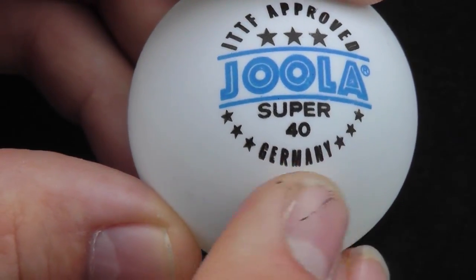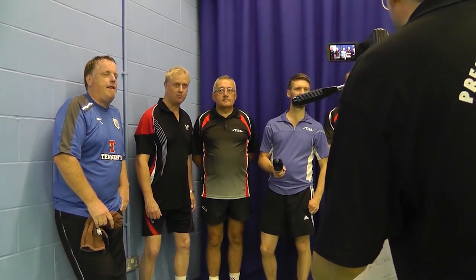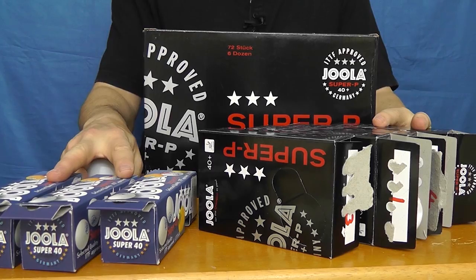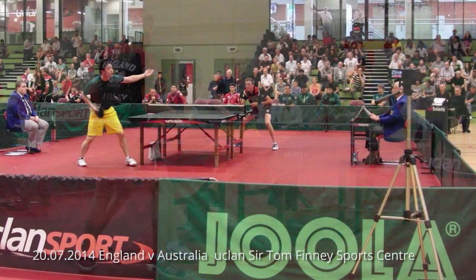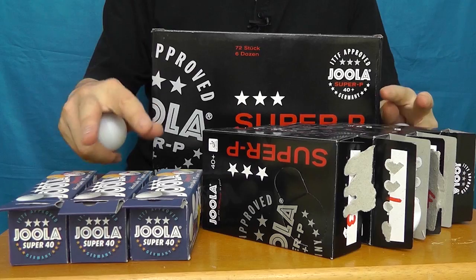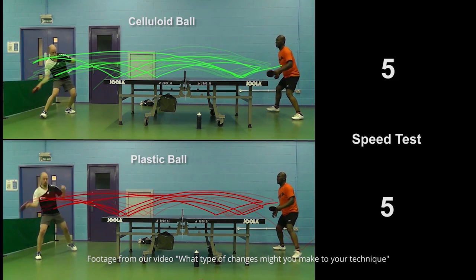Before we start, let's get some things straight. One: Preston Table Tennis Association is not sponsored by any table tennis manufacturers. Two: I'm not paid for making these videos, nor is anyone who takes part in them. Three: these balls were not given to me — I bought them when Bill Thornton brought his stall to the England versus Australia International at UCLan Sir Tom Finney Sports Centre on the 20th of July. Preston Table Tennis Association has no hidden agenda; all we wanted to do was find out for ourselves if these plastic balls played the same or similar to the celluloid balls, and if they differed, how so.